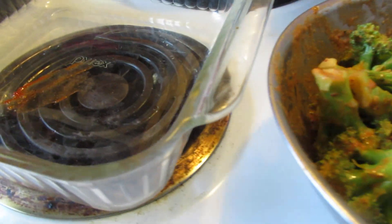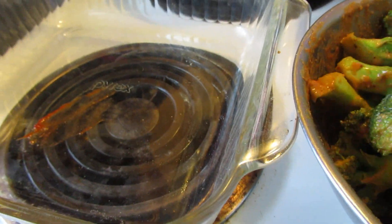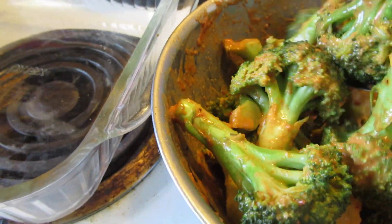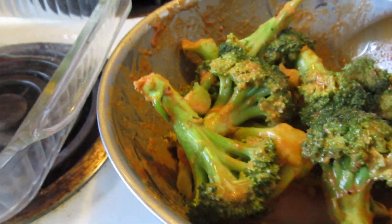I mix it all up and then I'm going to put it in a roasting pan. Go ahead and put it in there.